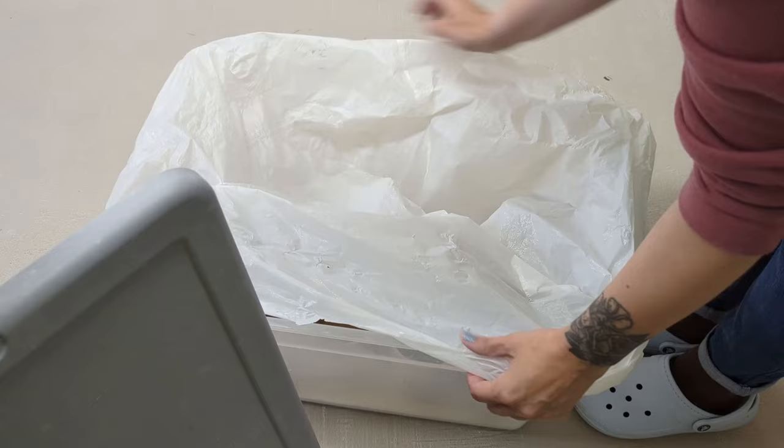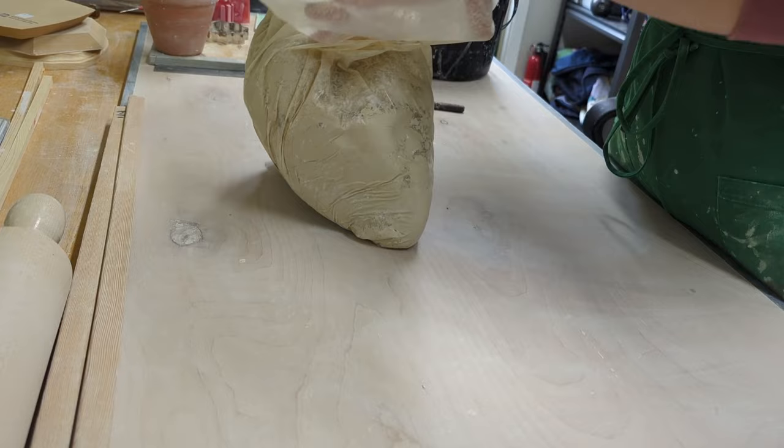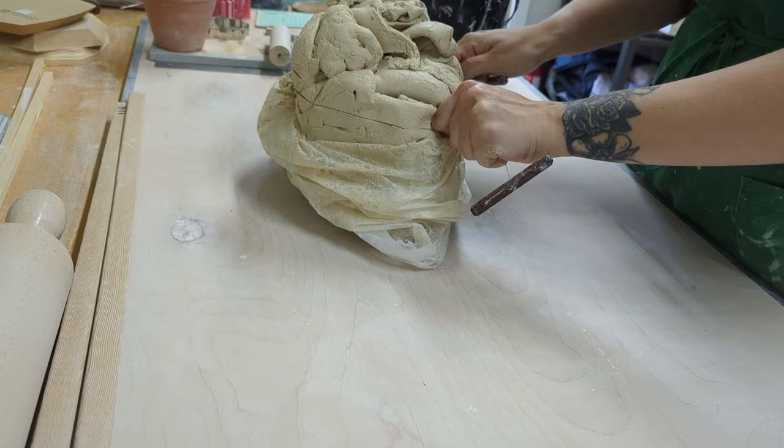After checking the handles, I wrap them back up and let them sit longer until I'm ready to decorate them, which usually means Mishima — I've heard it pronounced both ways. They'll just dry slowly in the damp box, which is really awesome.